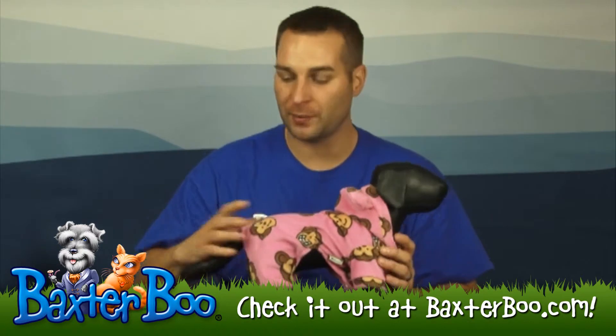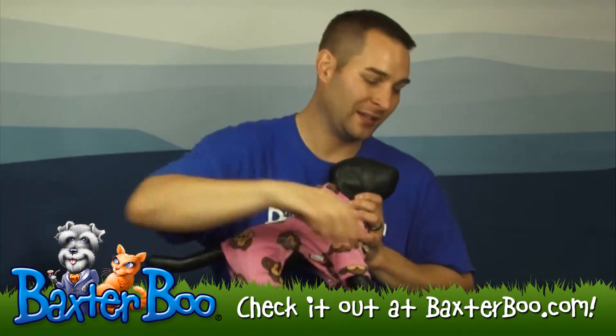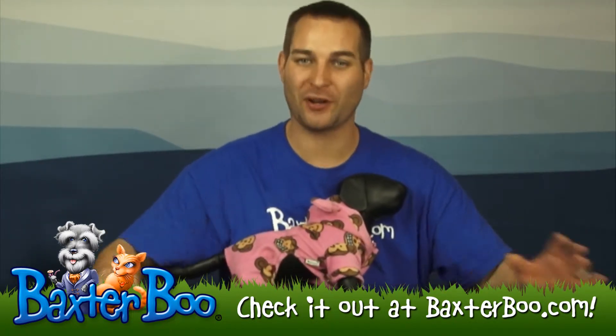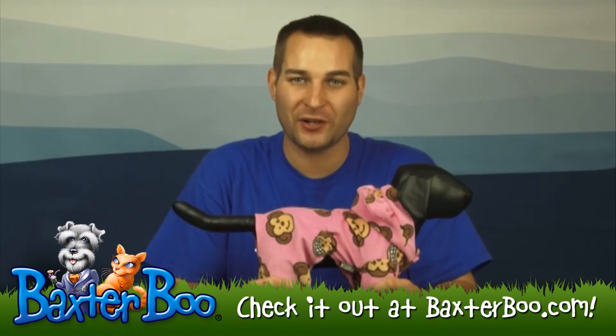This is the pink color. It also comes in red, green, lavender, and white. So there's a color for every personality and every type of dog. Look at our sizing chart to make sure you find the one that works best for your dog.